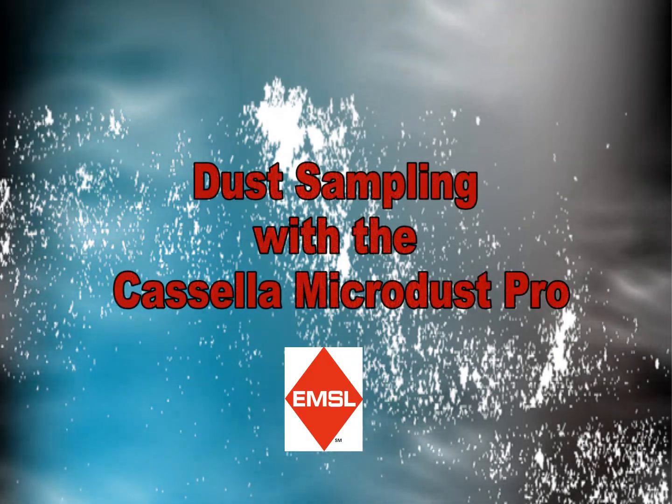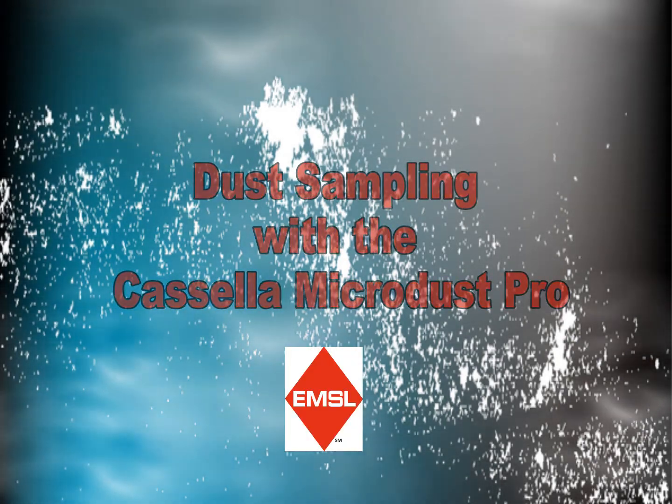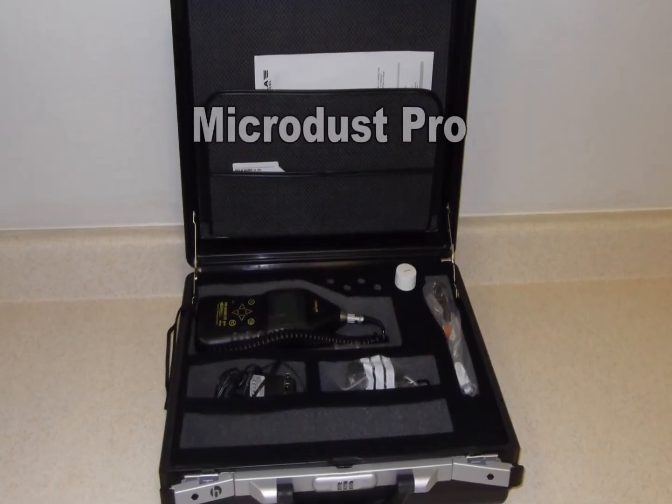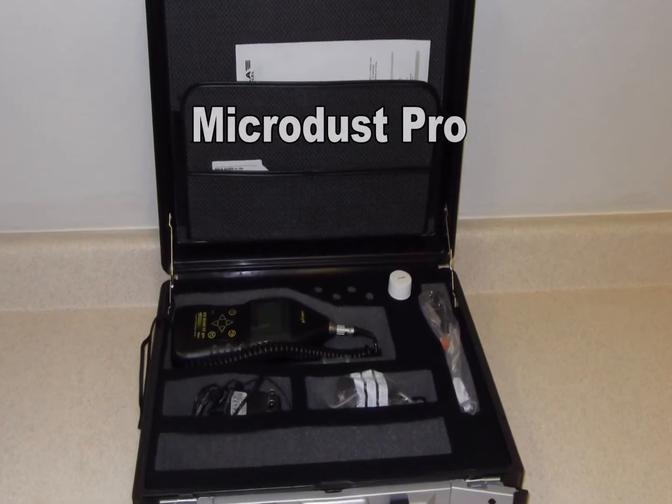Welcome to EMSL's product videos. The MicroDust Pro from Casella USA is a portable, real-time particle counter for dust sampling.